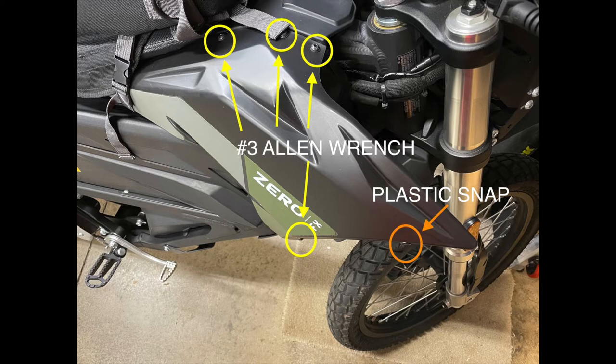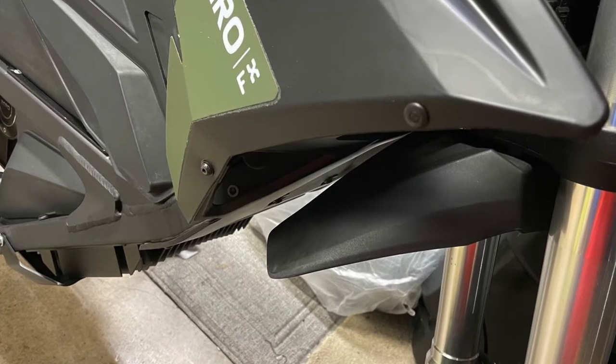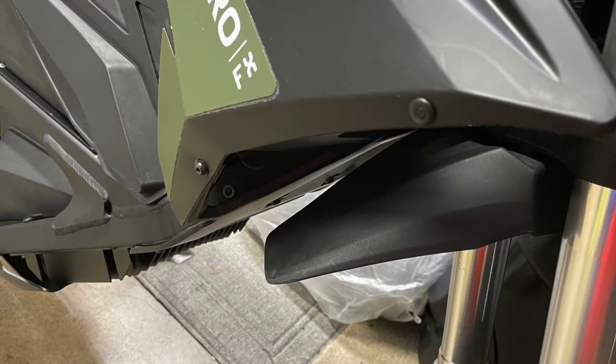All you've got to do is pop out the center and then the rest of it will come right out.